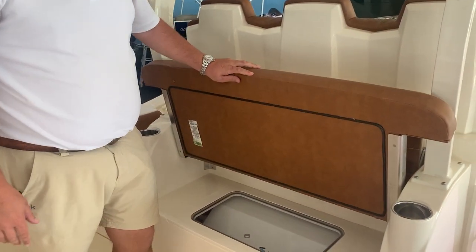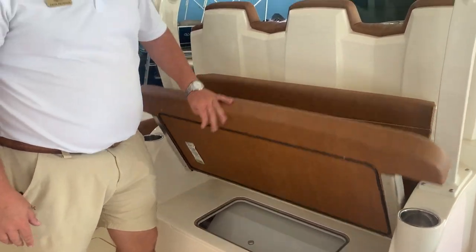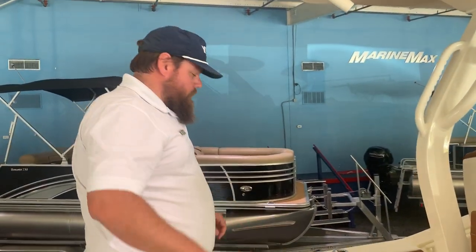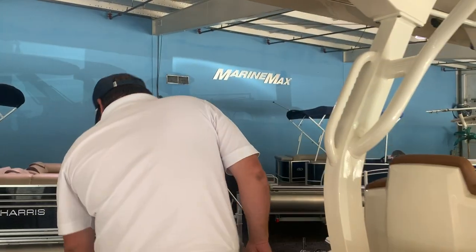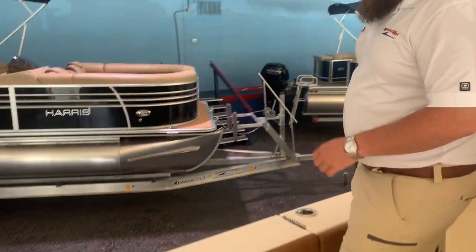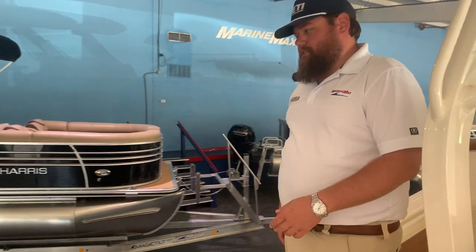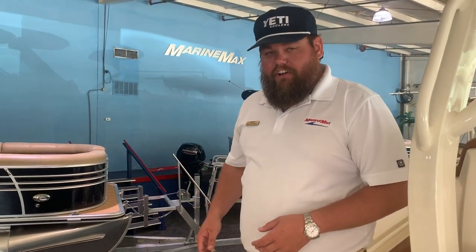Underneath, that's the Seakeeper 3. Dual fish boxes in the floor on both sides. On the port side, a dive door — this pops up, the door swings open, and the dive ladder drops down. You can board from a floating dock very easily.